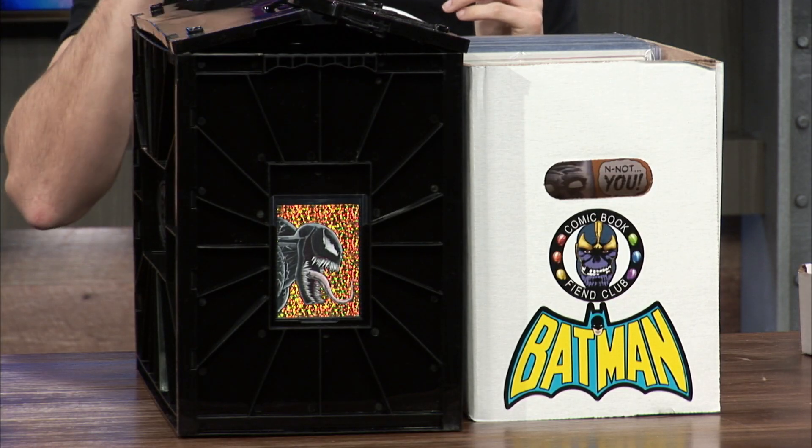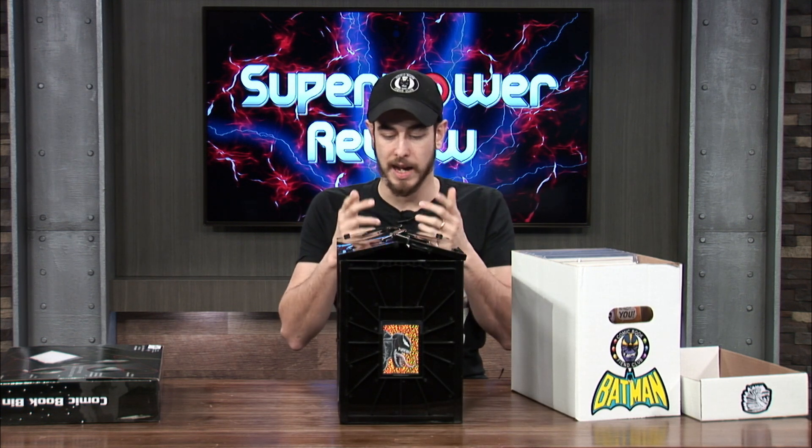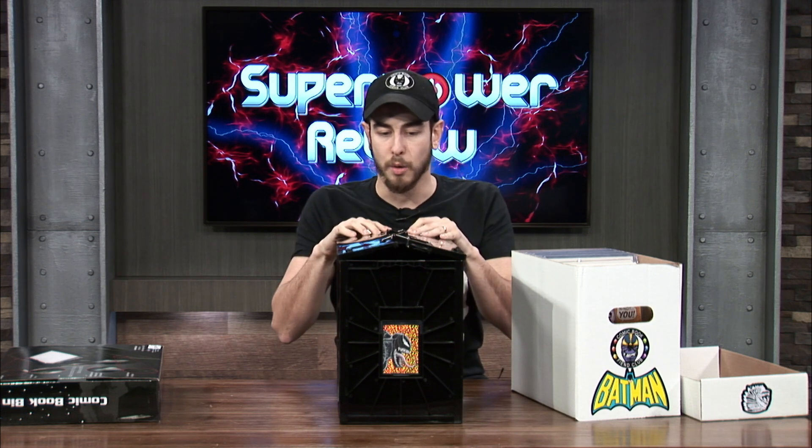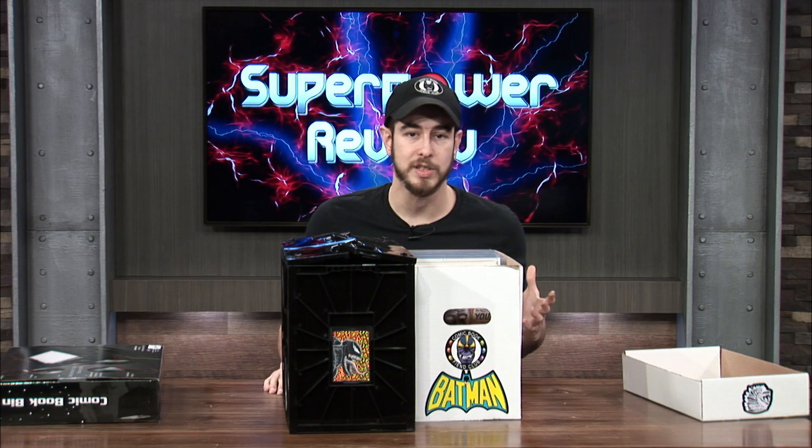So if I were to give this comic book bin a CGC grade, I'm leaning more toward a 9.2 in that range. I don't want to completely trash this product because it is a nice bin. But like I said, it does the same exact thing as the cardboard box does. For this going for $24.99 and a regular cardboard box going for about $3 to $5, I would honestly say save your money and buy some weekly pulls with it.